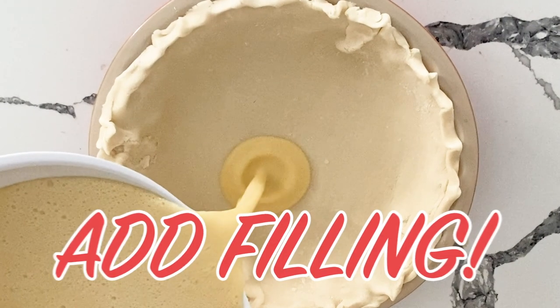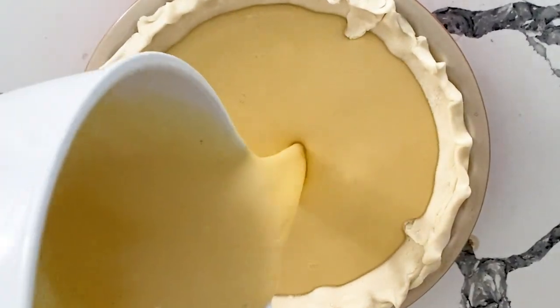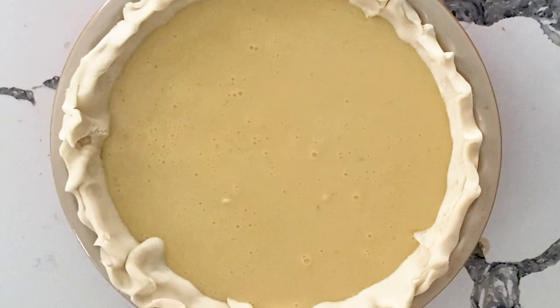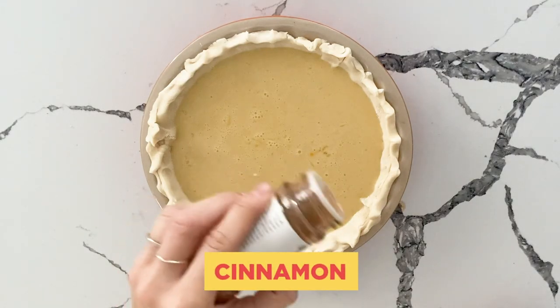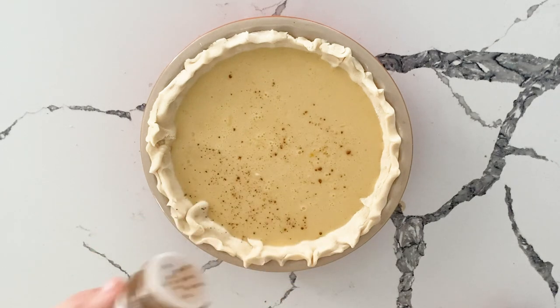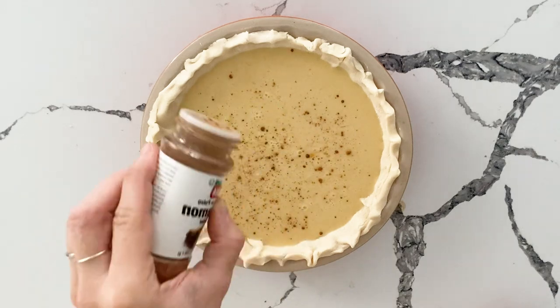We have our filling that we just mixed together — super easy, you really can't mess this up. Absolutely stunning. Personally, I like to add a sprinkle of cinnamon on top. I think it helps bring out the flavor of the eggnog a little bit more, and also just for aesthetic purposes, I think it looks really beautiful.